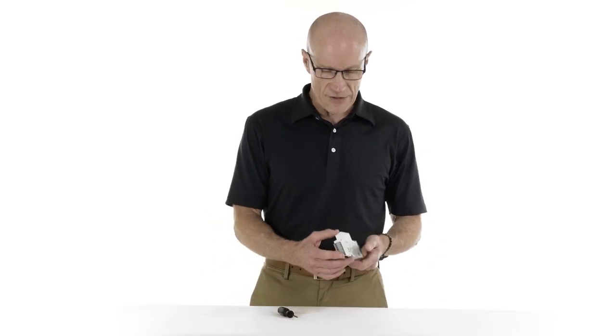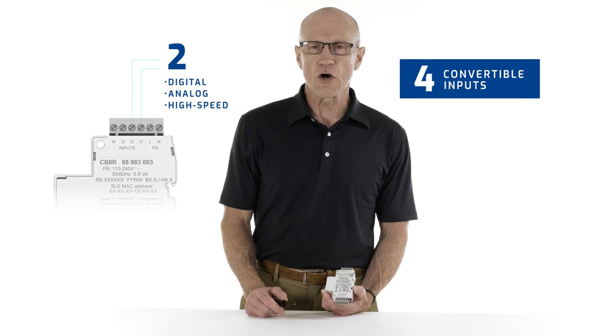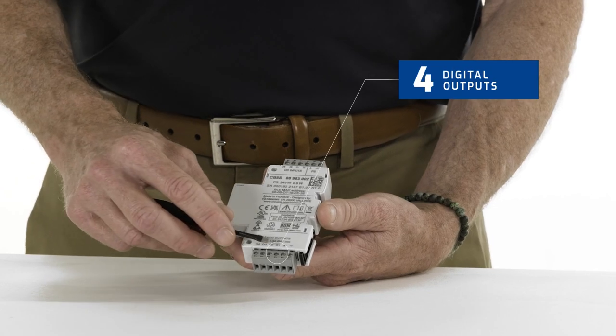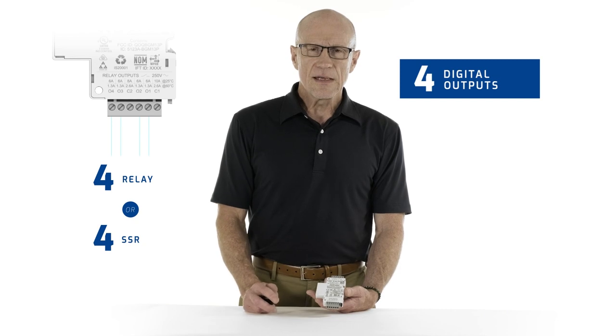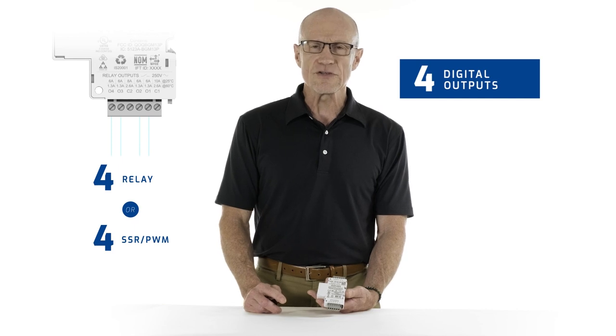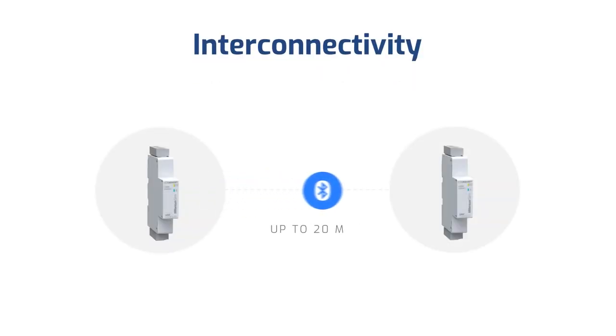Millennium Slim is in a compact profile, but it packs a lot of functionality. It's got four convertible inputs: two of them are high-speed digital, which is ideal for encoders or tachometers, and two are PWM, or pulse width modulation. On the output side, the four outputs can either be relay or solid state. Solid state gives you the option of having PWM, which is ideal when you've got an application that's frequently turning on and off.